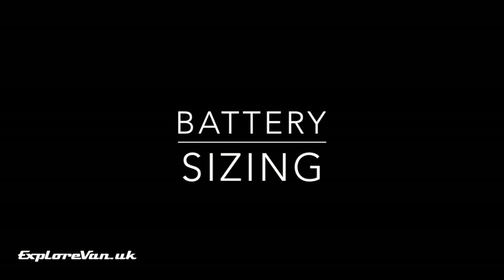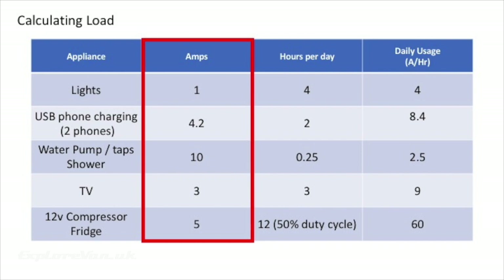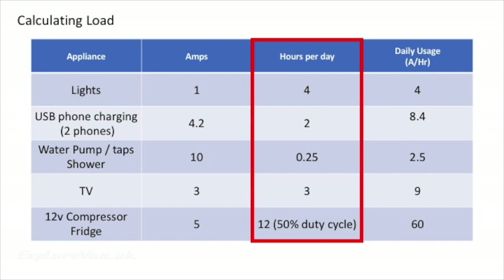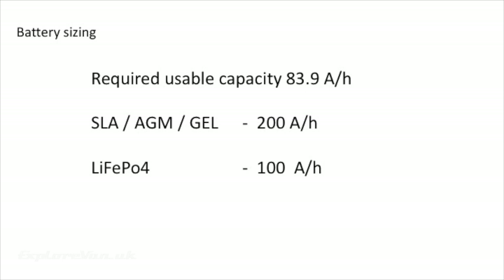Once you've picked the equipment you're going to have, calculating your load is pretty easy. First make a list of all your 12 volt appliances, then measure or look up the amount of electrical current in amps that they will use. Consider how long you'll use them for per day — always consider the worst case scenario. By multiplying the amps by the hours per day you can work out your daily usage in ampere hours. Then think about how long you want to be able to run without any recharging — for example if the weather is poor, you're not driving anywhere and you're not able to plug in. In this example, for that loading, the following battery sizing would give you 24 hours usage without any charging.